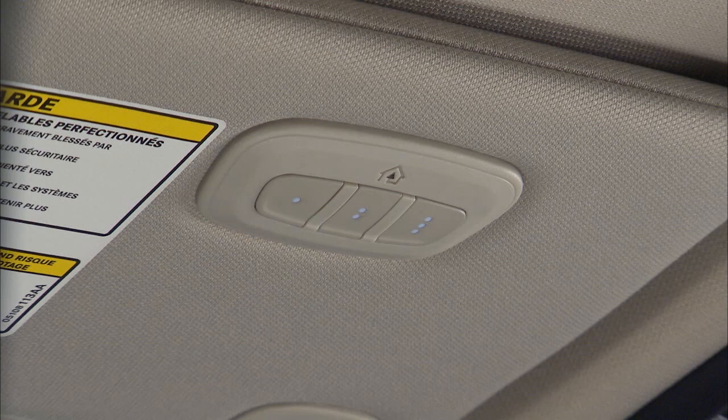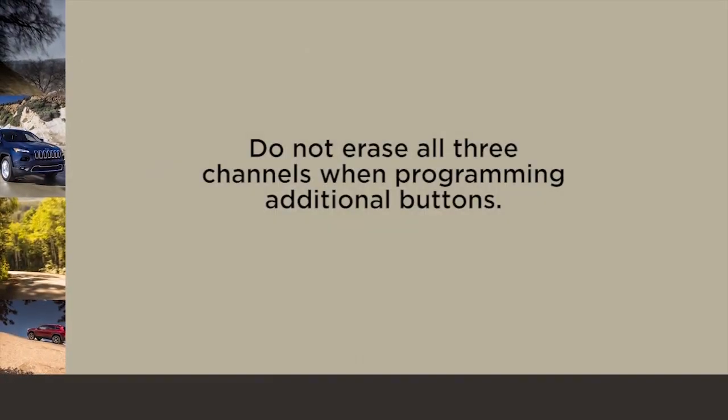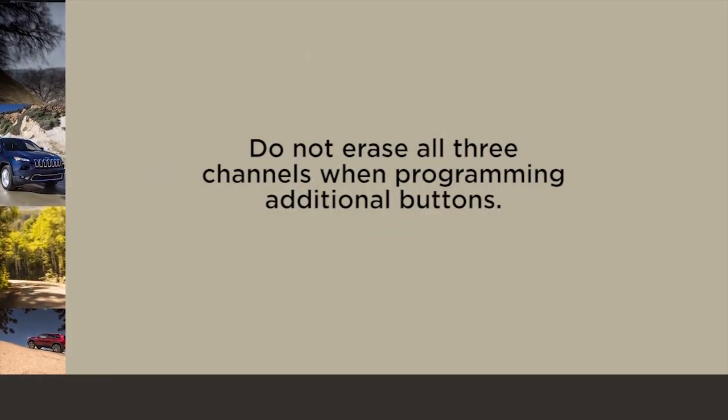You'll want to reset the Homelink system memory. To do this, simply push and hold the two outside buttons until the indicator light flashes — this could take up to 20 seconds. This procedure erases all three Homelink button programs, so you only need to do it once. Do not erase all three channels when programming additional buttons.